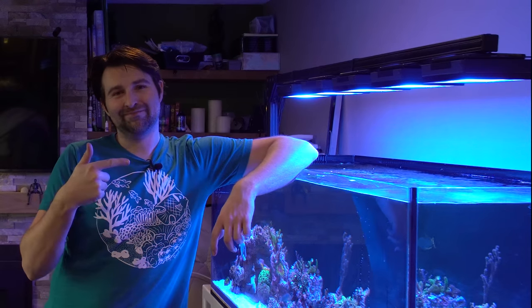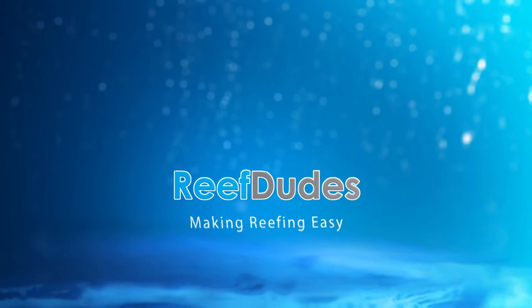Today we're going to put a top on this aquarium. What's going on guys? Devin with ReefDudes.